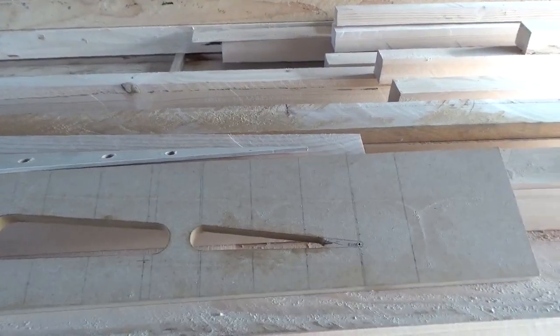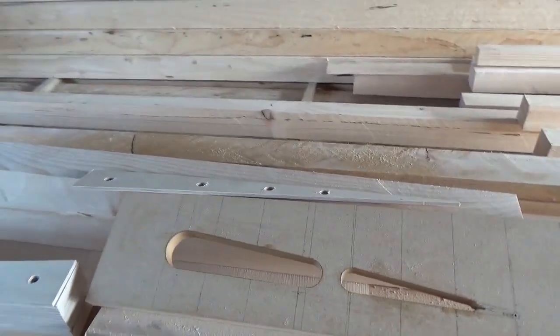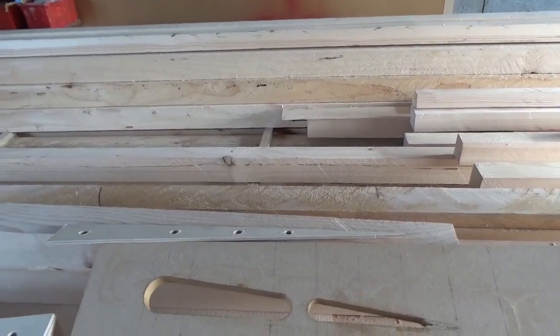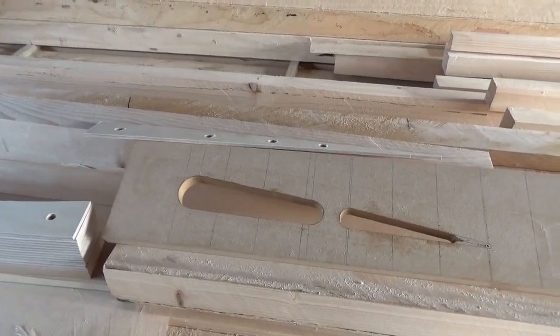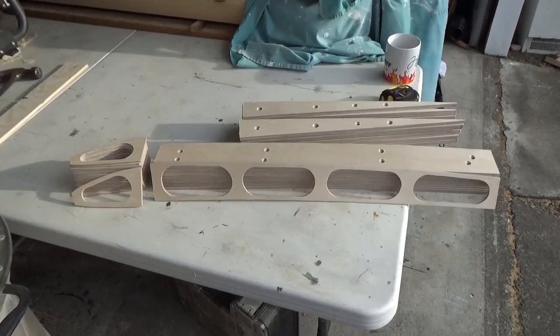That's on a get-around-to project at the moment, probably during quiet times over Christmas. Otherwise I'll be cutting timber to try and get rid of the stack. Hope you enjoy the videos — that's where I'm up to so far.